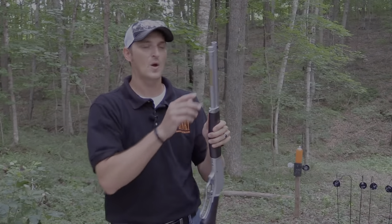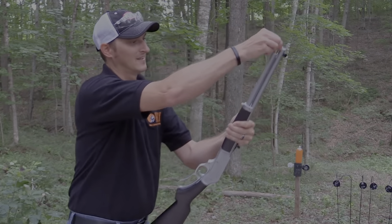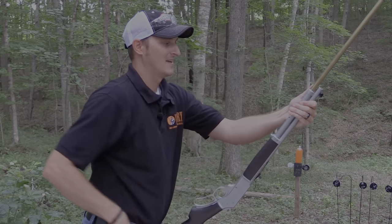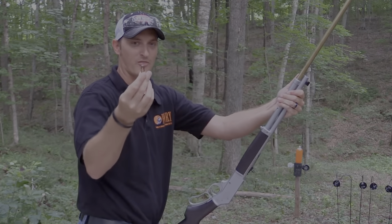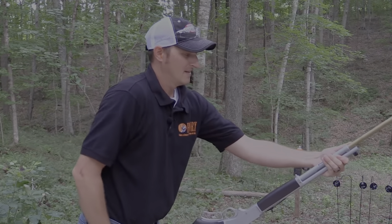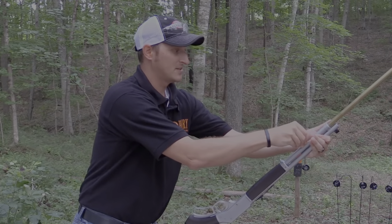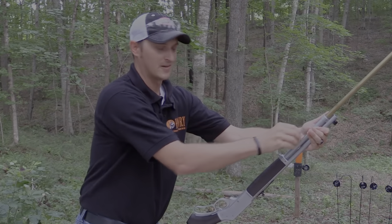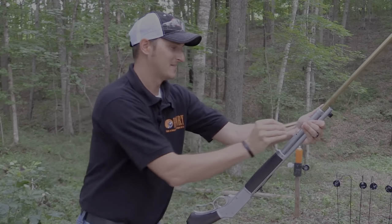The magazine holds four rounds — and this is my favorite part of the video. These particular rounds I'm using are 300-grain hollow points. It holds four rounds, and I've got some three-liter soda bottles down here that I need to take care of.